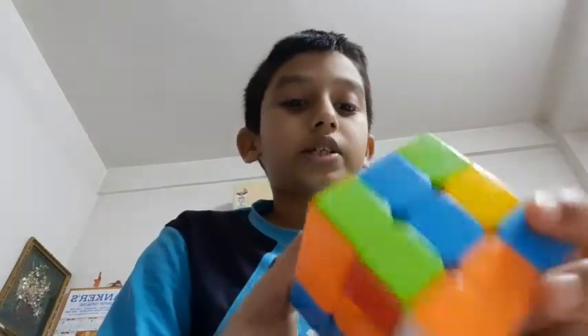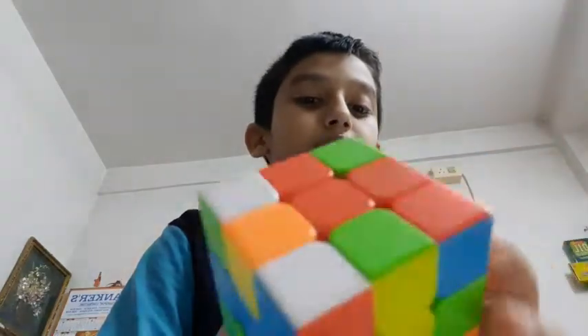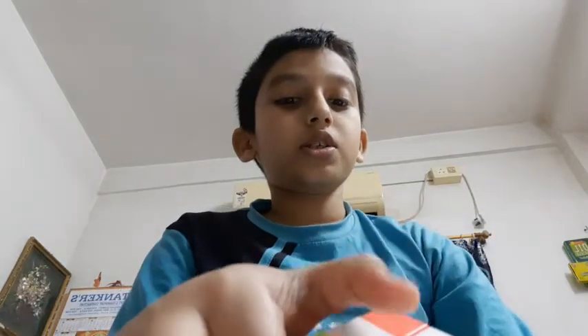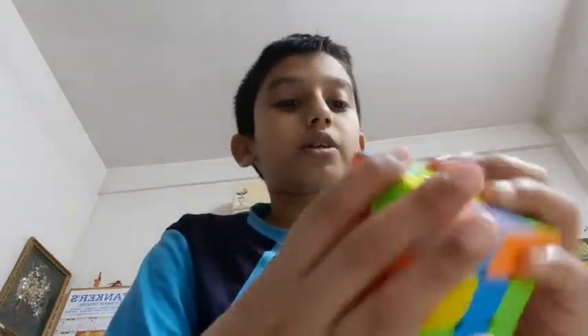This piece is white, green, and orange. So we will choose the middle pieces — here is green, here is orange, and the top is white. So this piece will go here.